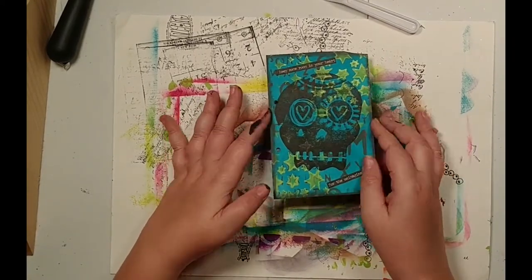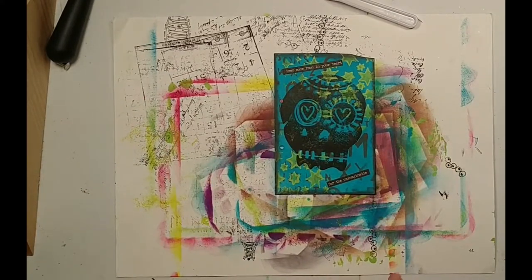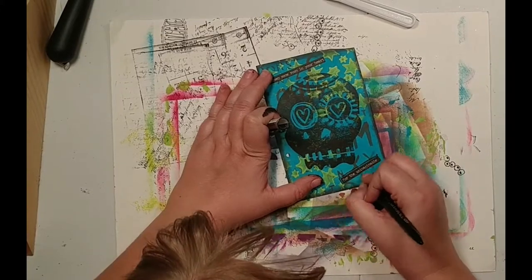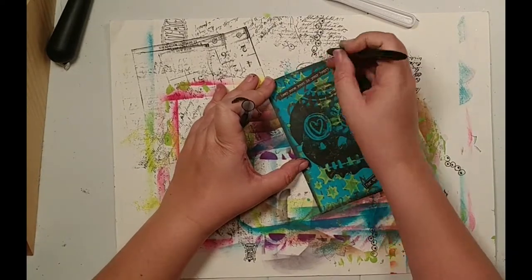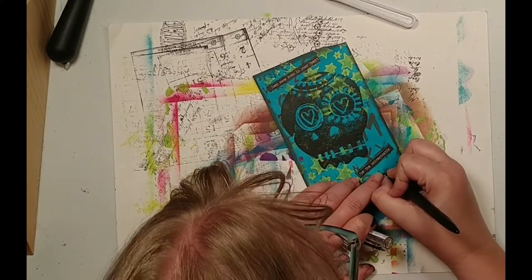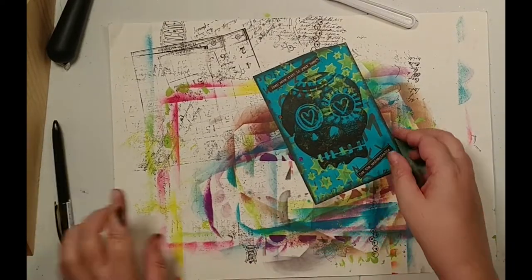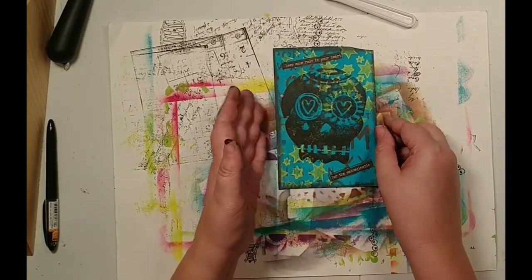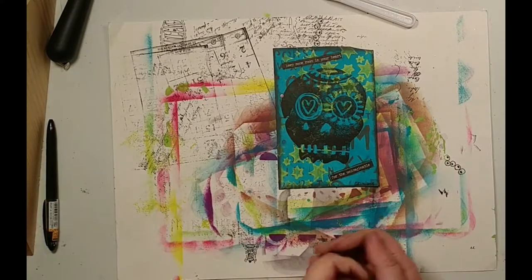If you have any questions about art foamies, please feel free to leave a message below — I'm always happy to try and answer any questions. I'm just going to maybe add a little border and help make them stand out a little bit. There we go, and then I will sign and date — this is April 2018. So there you have it: the Art by Marlene Sugar Skull Art Foamy Stamp. Thanks so much for hanging out with me and watching this. I hope it inspired you — if you like this please remember to give it a thumbs up, hit that subscribe button and the bell icon, and you'll be updated when I post new videos. Thanks for stopping by!